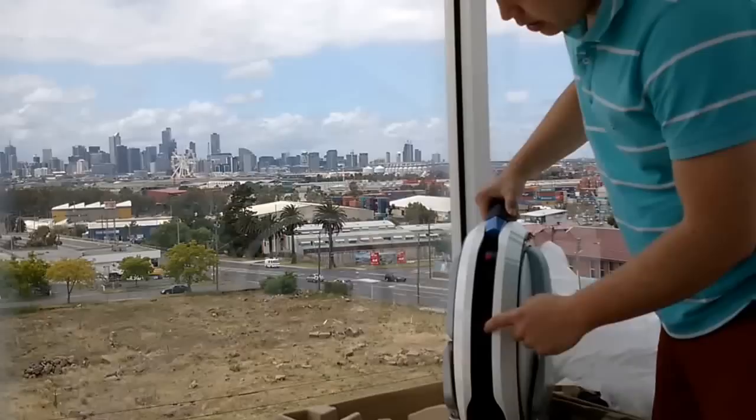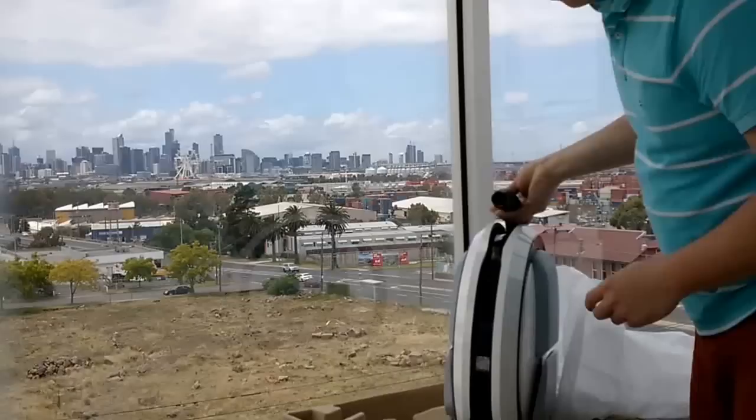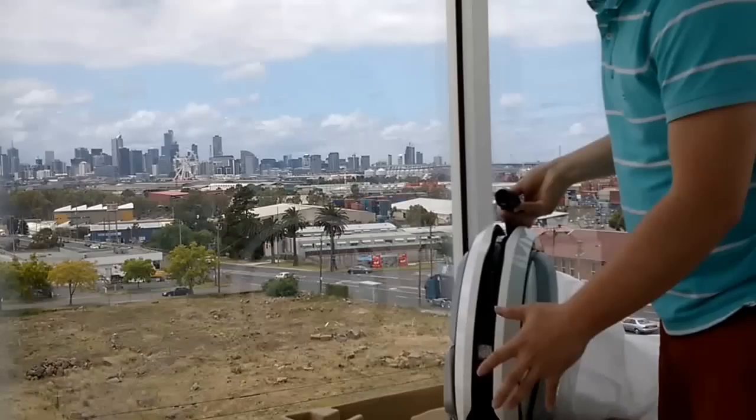There are two holes here — you can see threads in them. I believe they're actually for accessories coming to market later. At the back of it there's another one. I was told that it's for the parking unit, so there'll be an attachment that you fit here and it's going to help the unit stand on itself.